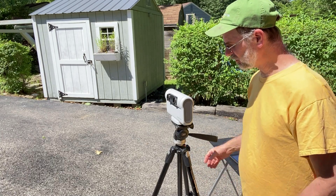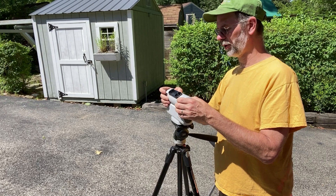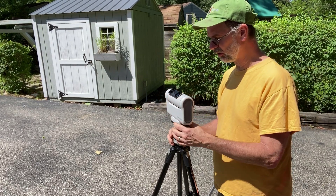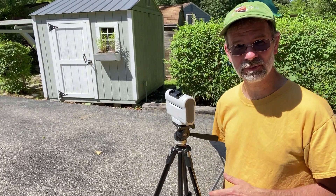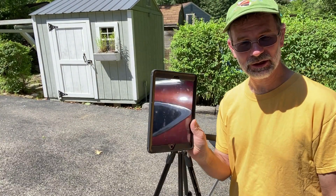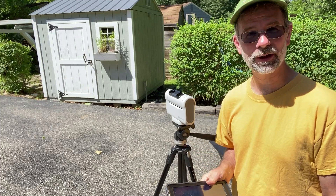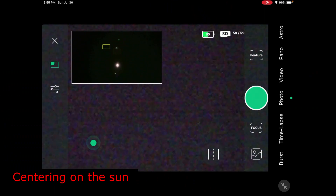Then all you really have to do is manually point it up towards the Sun, like so. Then you're going to turn on the system and see if you can find it. So that's what we do next using my little tablet here.